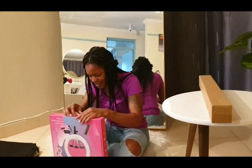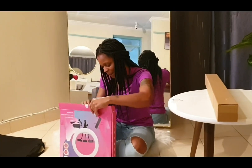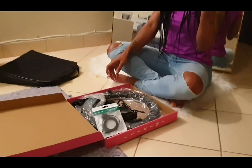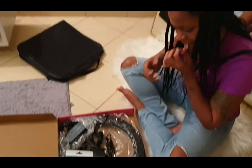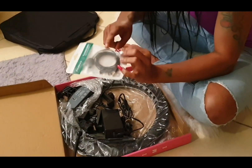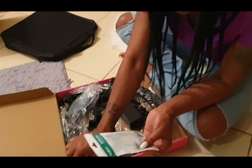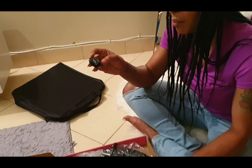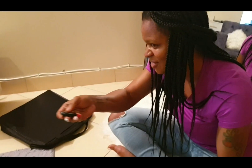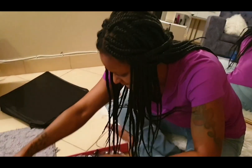Let's unbox it — come closer. So guys, it comes with a microphone — this is a microphone. And this one, this is a shutter — you know those YouTubers who click like this and take a photo and post? This is also a microphone. Oh my god, I'm so excited!